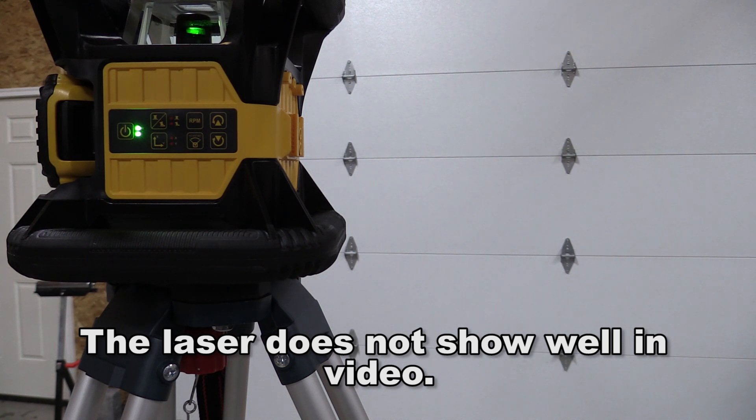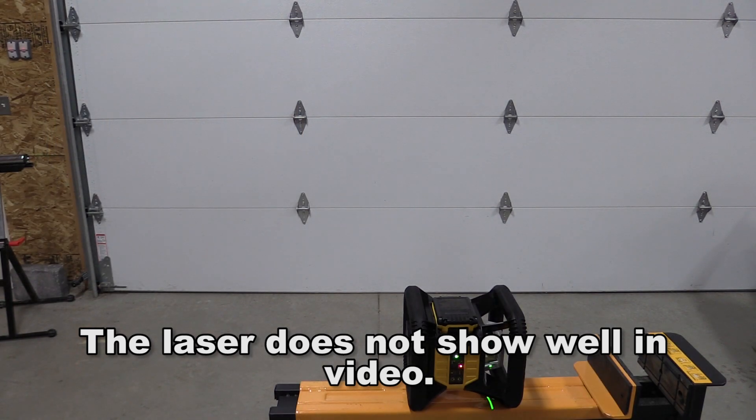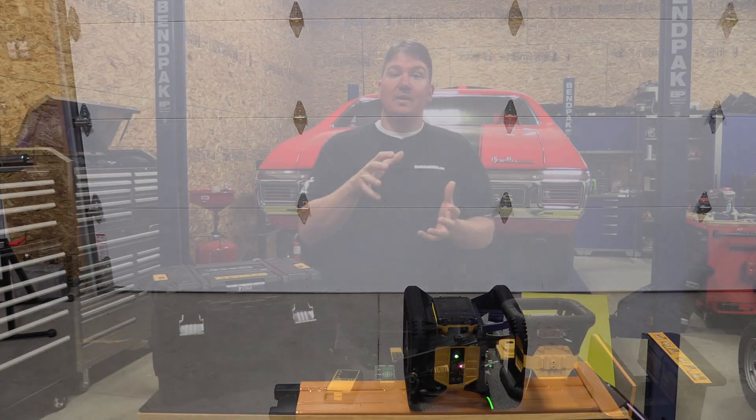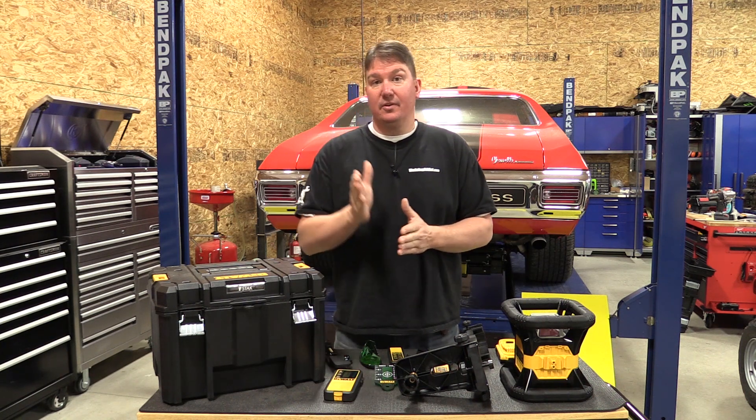Using this indoors is awesome. You can slow down the RPM of the laser to get a nice clean line. If you are going to use this to create a vertical line, you just have to make sure that the battery is up. That allows the motorized laser level to get itself positioned correctly so you get a perfectly vertical line.